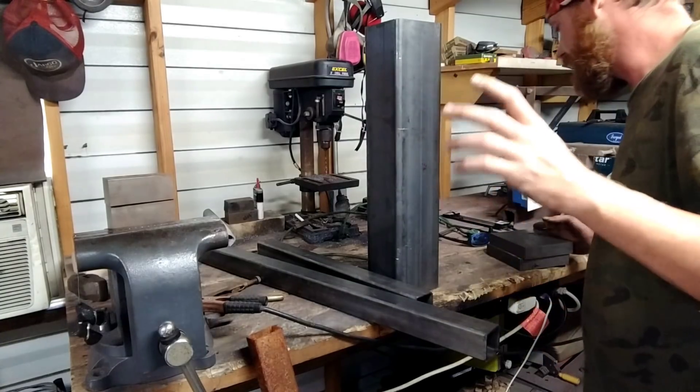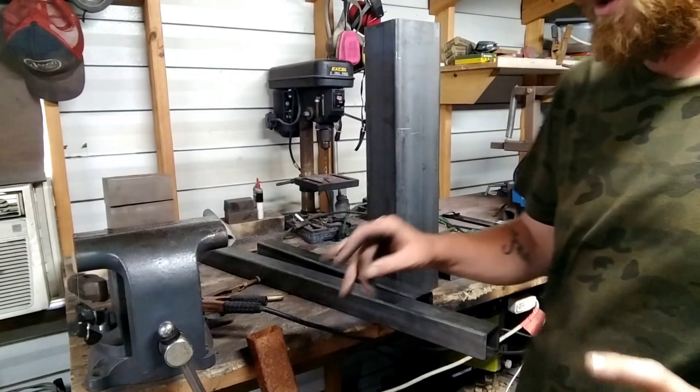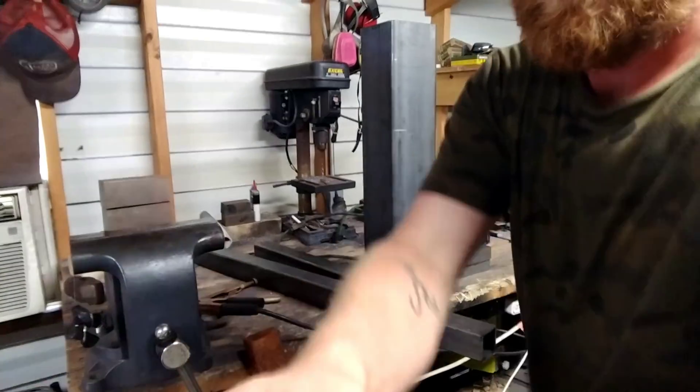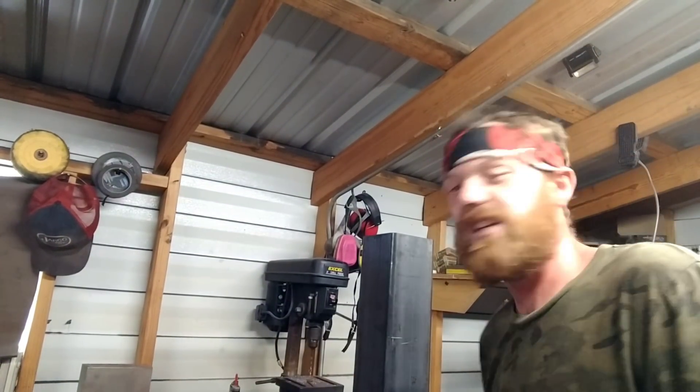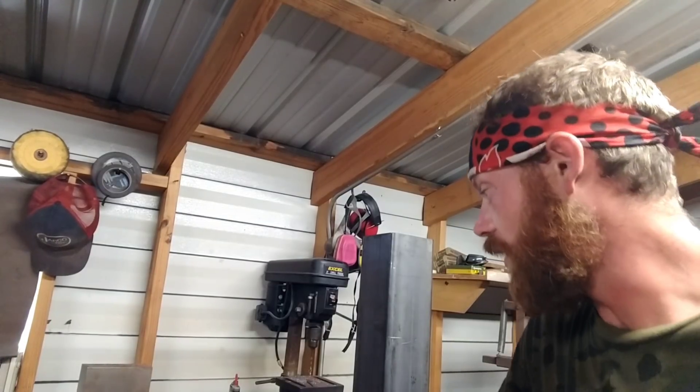So we've got all of this steel — plus the nine more feet of tubing on the floor — and it was 60 bucks buying drops. That's all it was: 60 bucks for all of that. You've got enough to make a stand.